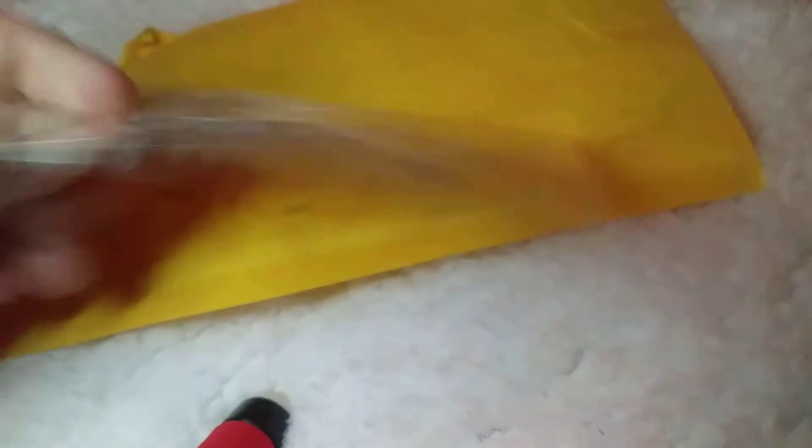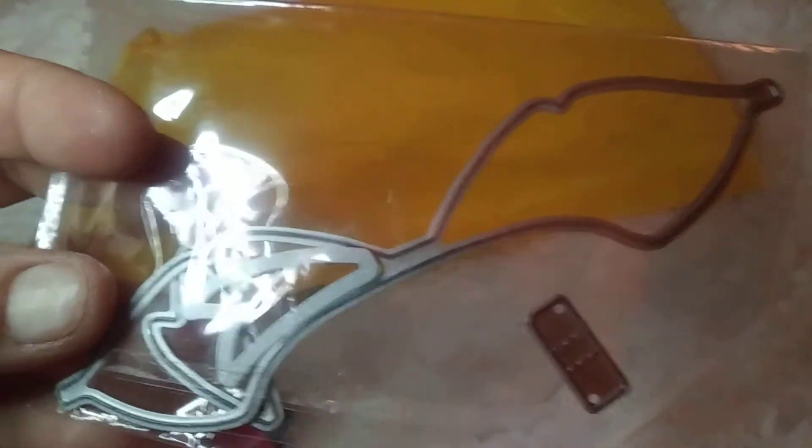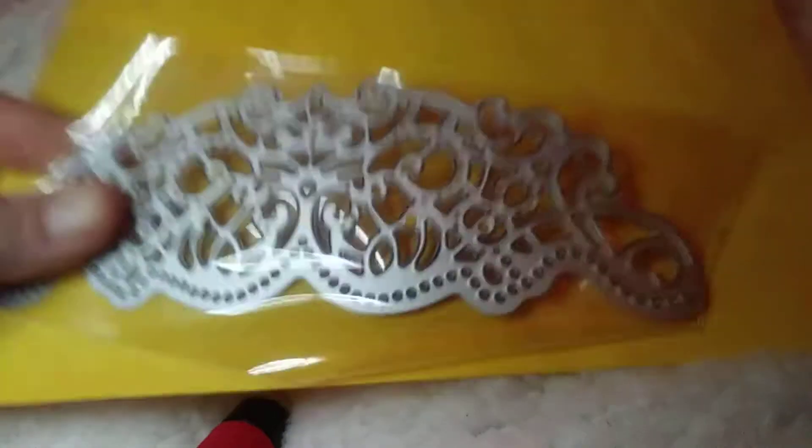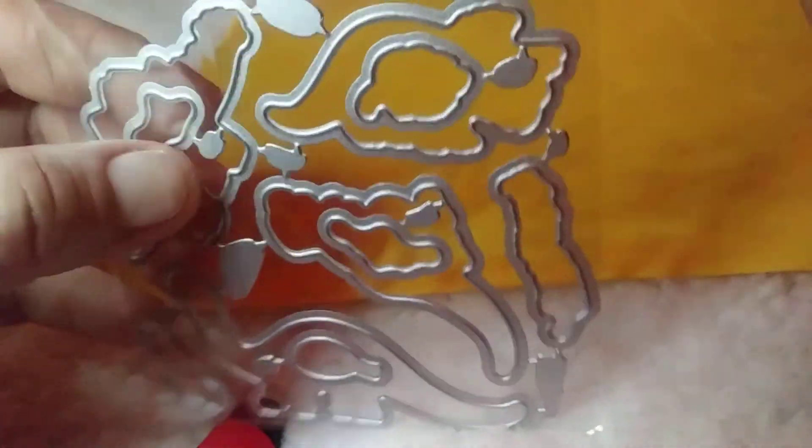This is a bow set. Sorry about the glare. Then I got this border-type piece here, which is quite large. These are all super quality too — there's the envelope and die. I got these for my grandsons — they are dinosaurs. I have the stamps coming separately, but they are coming.